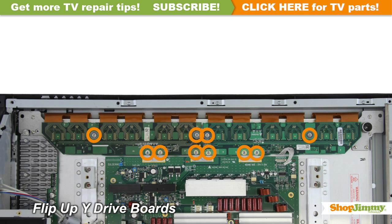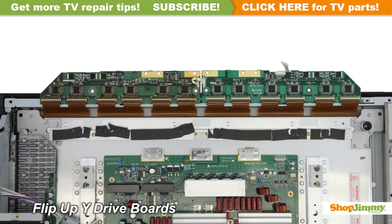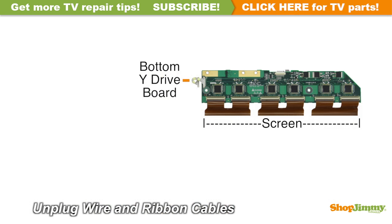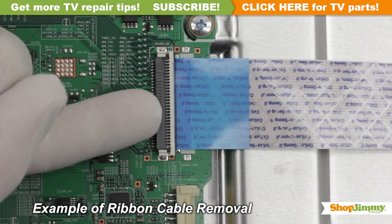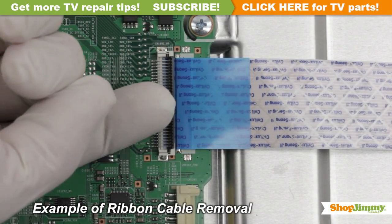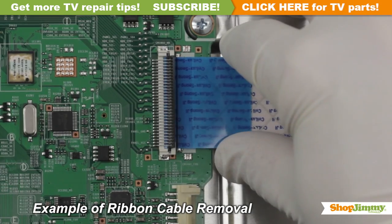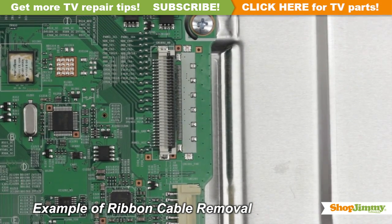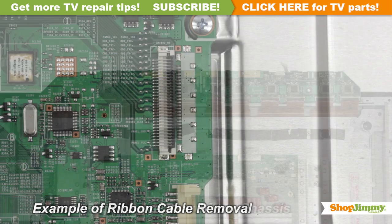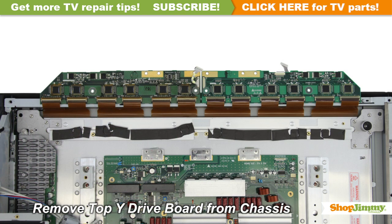Unscrew and remove any address buffers that may be connected to the Y-Sustain. Carefully unplug all wires and ribbon cables by hand. Using your finger, flip up the tab on the ribbon connector and gently remove the ribbon. Please do not use a screwdriver to open ribbon connectors, as it can cause damage to the pins. Remove your original board from the chassis.